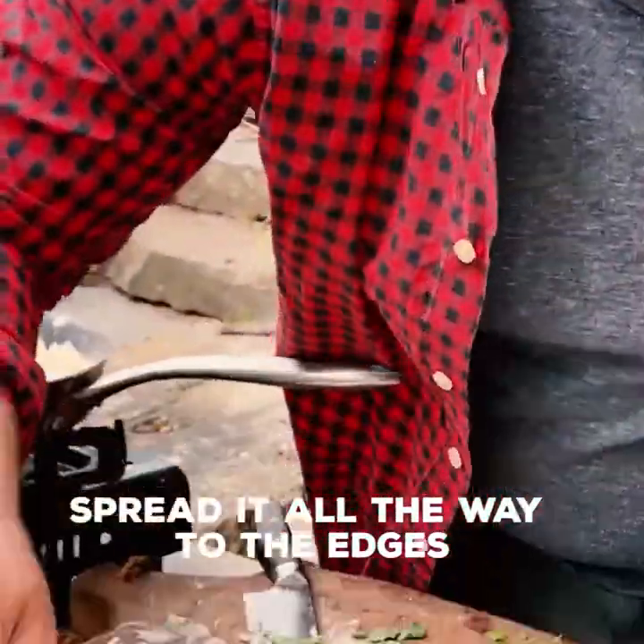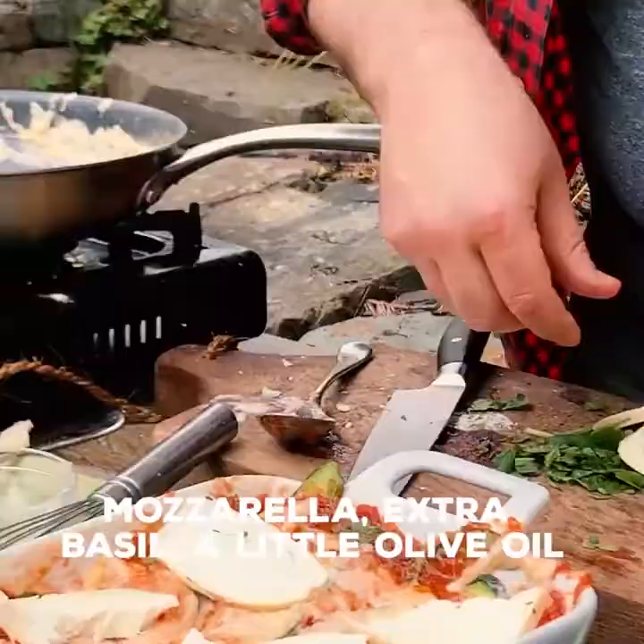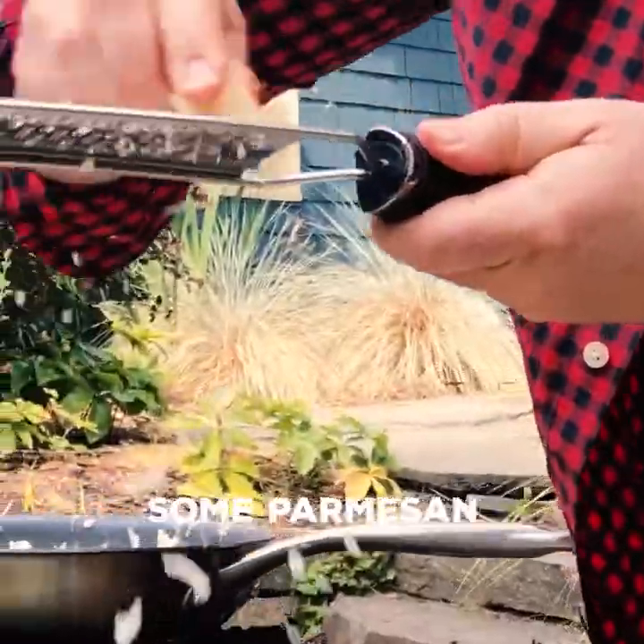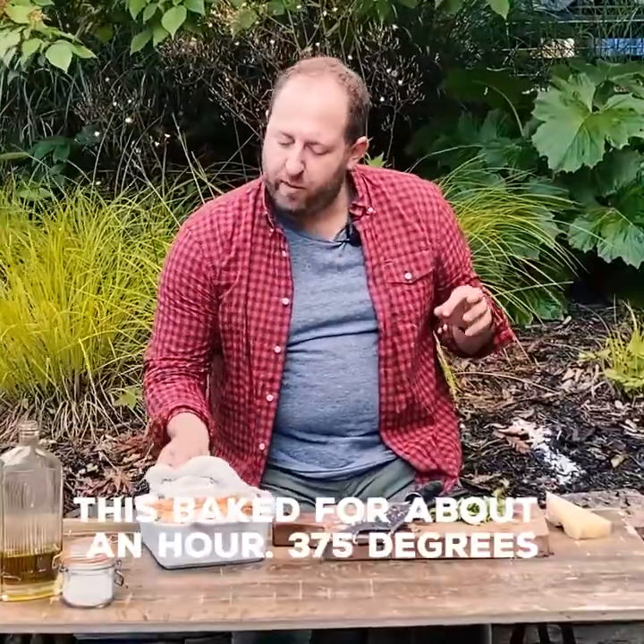Spread it all the way to the edges — this is super important. Mozzarella — shred this guy. Mozzarella. Extra basil. A little olive oil just to top. Some parmesan. This baked for about an hour at 375 degrees.